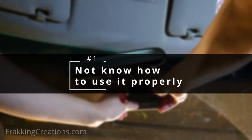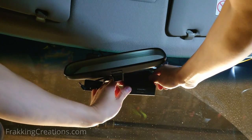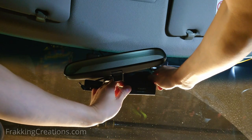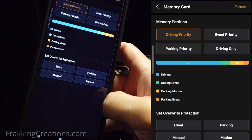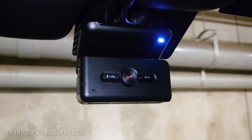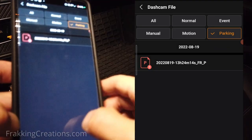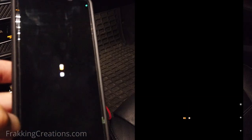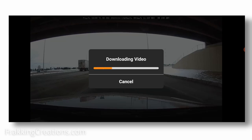Number one: not knowing how to use it properly. Whether you get someone else to install your dash cam or you install it yourself, you need to know how to use it properly. Knowing how to configure it to suit your needs and also knowing what the lights, warning beeps, and messages mean is important. It will ensure you don't get into a situation where you cannot access the footage you need in case of an incident. Don't forget to try to retrieve some footage from it before you actually need it. Having to figure it out or install the app for the first time during an accident is something you want to avoid.